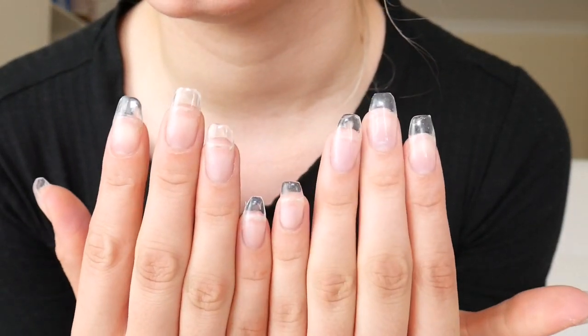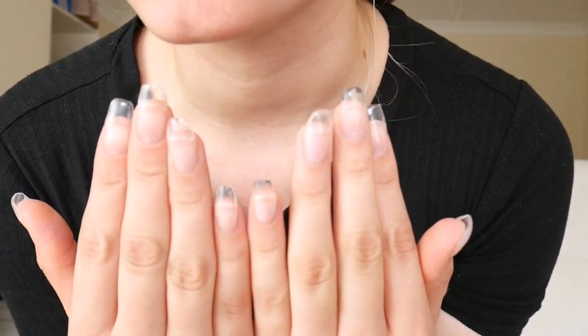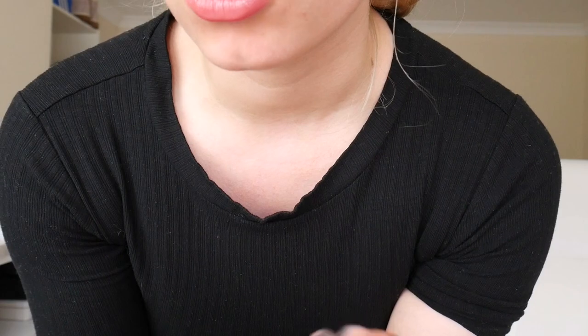My nails are nearly done - they're not painted but I'm doing that in another video. The base is done and this is what they're looking like. They're not perfect but this is my first attempt. They're all roughly the same shape, all level - there's no other word for it, they're just done. They feel really hard. I'm in love. If these last me two or three weeks then this is a product well worth buying. It was so easy - you literally just pop it on like you're painting your nail and it self-levels.